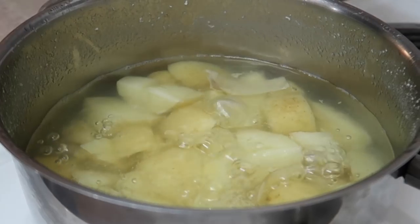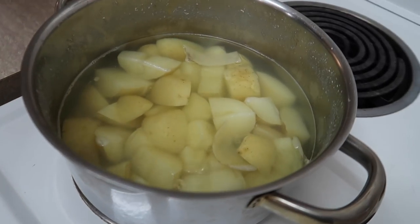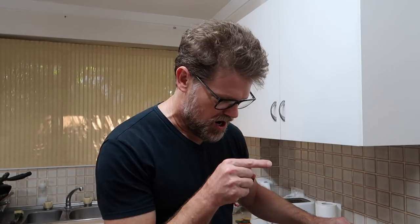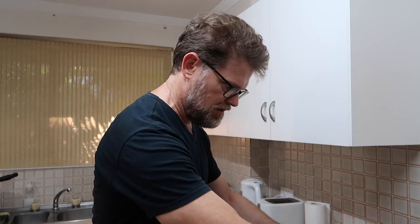These potatoes have been cooking for about 20 to 25 minutes. I like to buy mine and cut them up smallish so they boil a lot faster. I'm using approximately just over half a kilo's worth — about 600 grams. Normally for a big meal I'd probably cook about a kilo's worth of potatoes; I get three or four meals out of that easy.